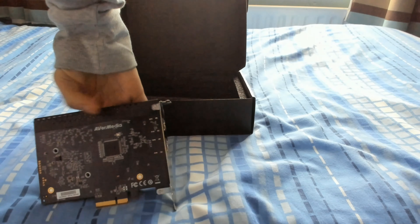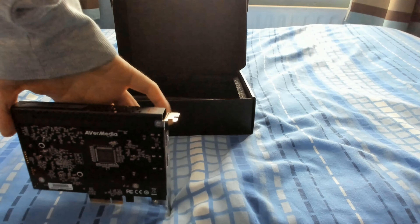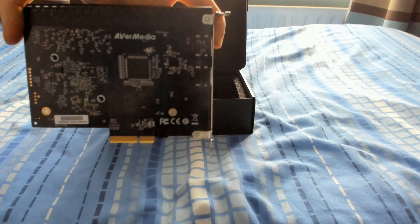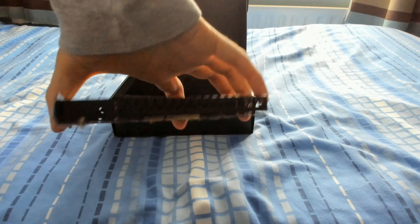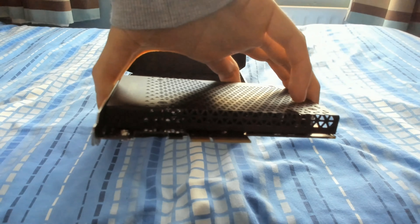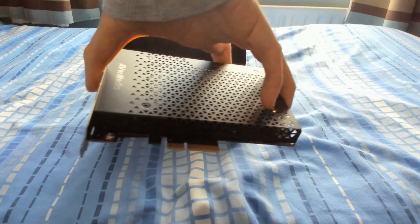Over here you can see a more exposed exterior surface, which is no surprise given PCIe cards — it's common to be like that. You can see the chipset right here, along with everything else. And this connector right here is where you connect to the PCIe slot on your motherboard. That's how you're actually going to get it to work — just like the Elgato Game Capture 4K60 Pro.